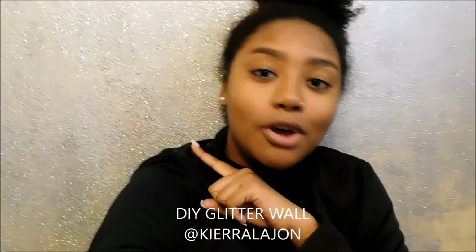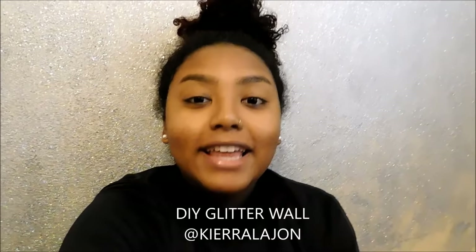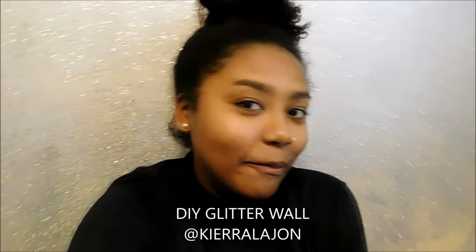My backdrop — I did a glitter wall. I researched it, tried to find the cheapest way to do it and different techniques. In this video, I'm going to show you guys how I do it and all the surprises. I hope you guys enjoy.